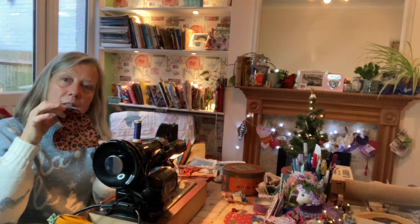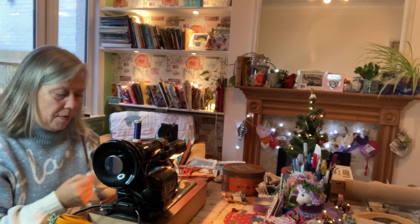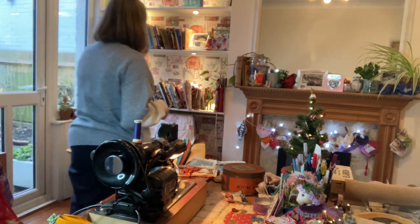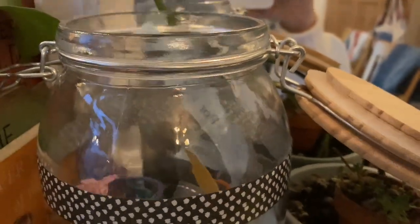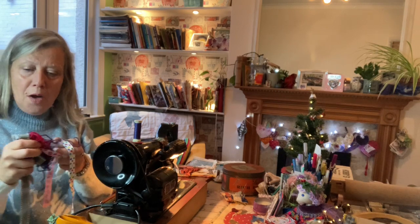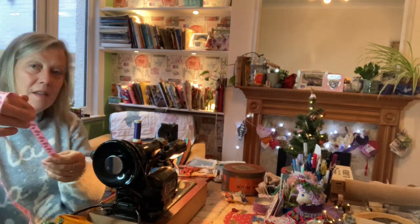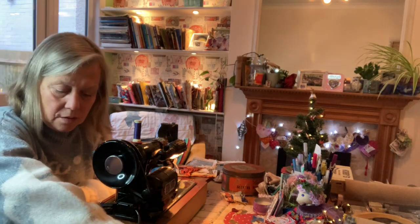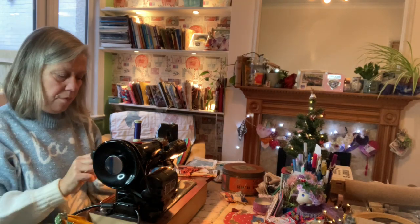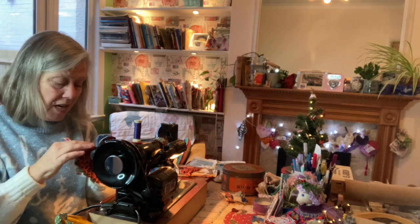I need to get some ribbon. Freddie is snoring away after a lovely walk. This is lovely - it's got little birds on it. Isn't that gorgeous? Let's snip that there. It feels really nicely padded actually.